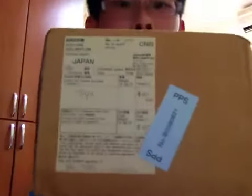Hey YouTube, so today I received a package from Japan. These are the long-awaited switches that I've mentioned like one or two months ago. Sorry to keep you guys waiting, but a HJU member finally found all the switches for me.